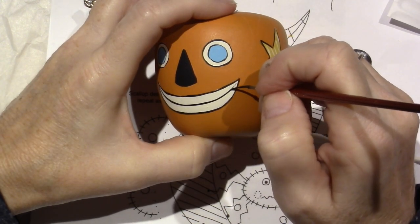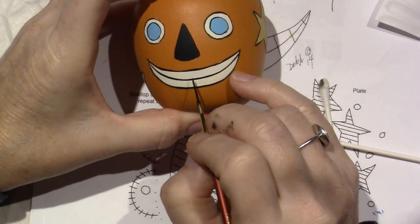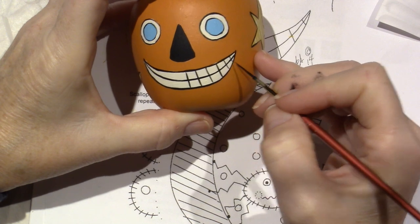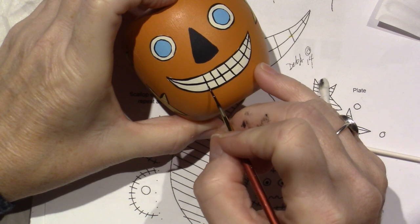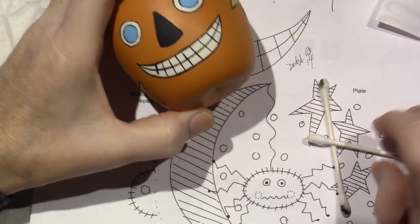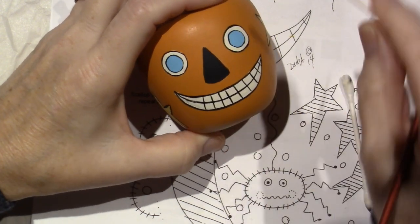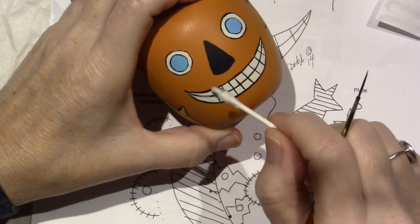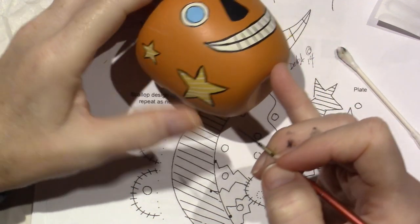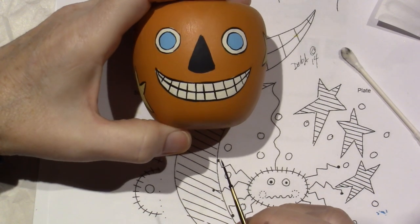I'm running out of paint. I'm going to give him some teeth — I'll just start in the middle. I have to use a good side of the Q-tip every time because if it's not completely dry you will pick up what you put down with the acrylics. It's just a little learning curve. Now it got real narrow over here compared to that side, but I don't care — I think he looks cute.